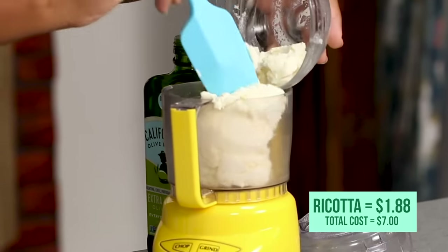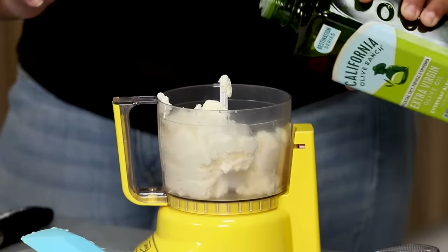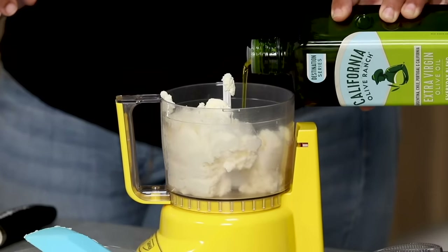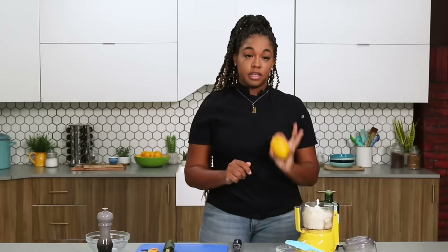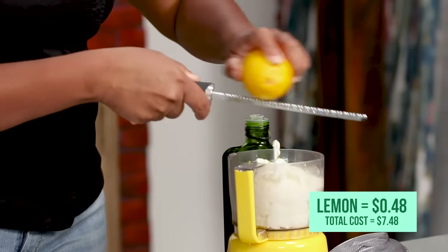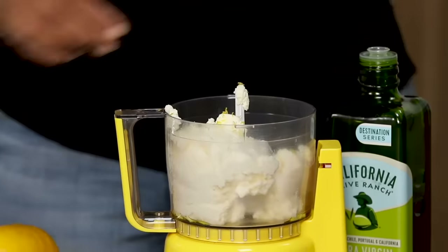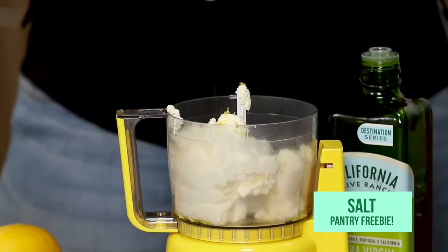First, we're gonna put the ricotta into the food processor. A lot of food processors need some kind of liquid in the bottom to get them going, so I'm gonna add a tablespoon of olive oil pretty close to the blade. A good tip is to use one ingredient twice — for this step I'm only gonna use the zest of this lemon and I'll use the juice later. I'm gonna add a little salt and then start this bad boy.